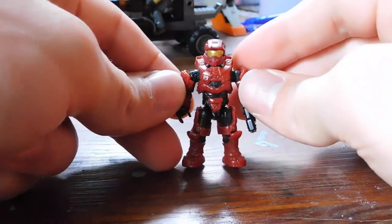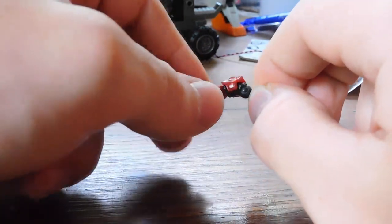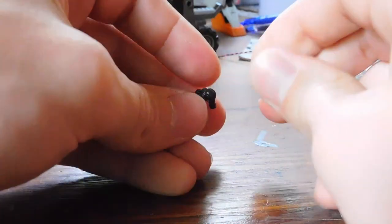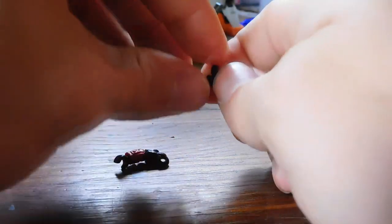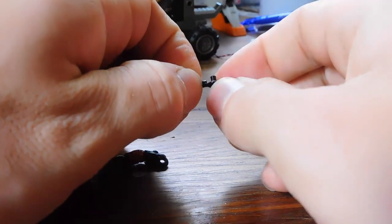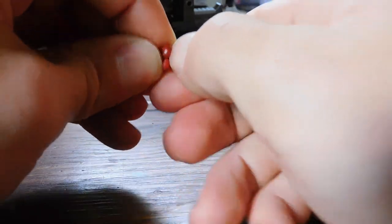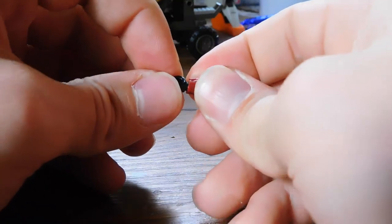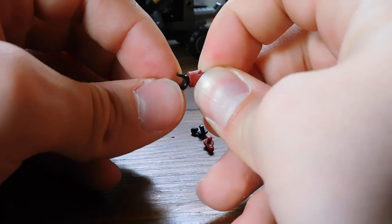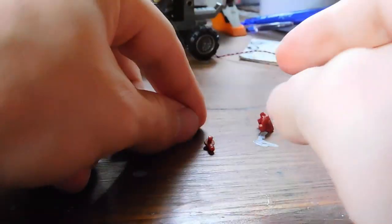Our last figure that needs tightening up is the Crimson Spartan. This guy is a little more tricky because the joints that are loose are actually closed up, so we're going to have to disassemble the entire arm. Take the arm armor off and then work your fingernail under the edge of this little piece. The part you want to thicken up is the peg right here, and we need to repeat the process for the lower arm. Also, this guy's got the loose hand problem too — that's an entirely different issue and we're going to talk about it in a separate video, but I do have a fix for that as well.